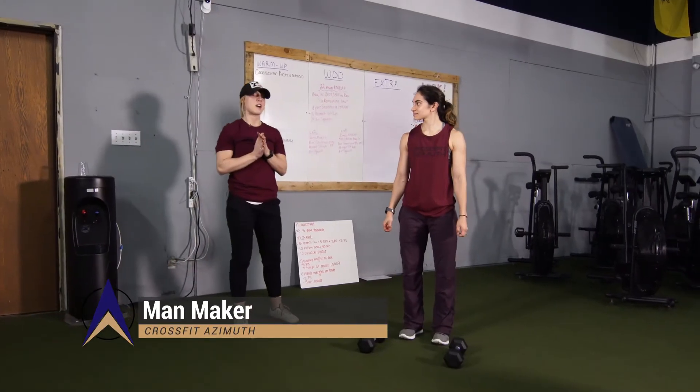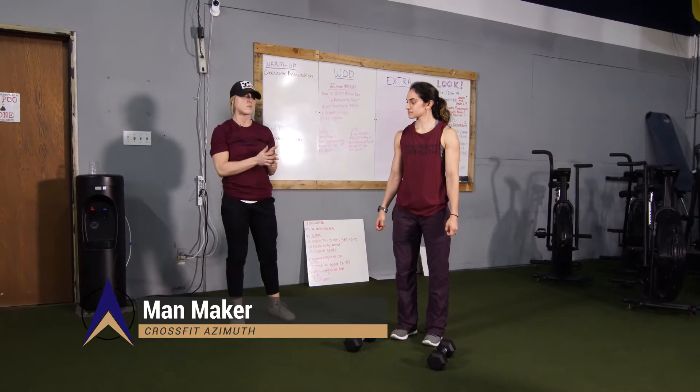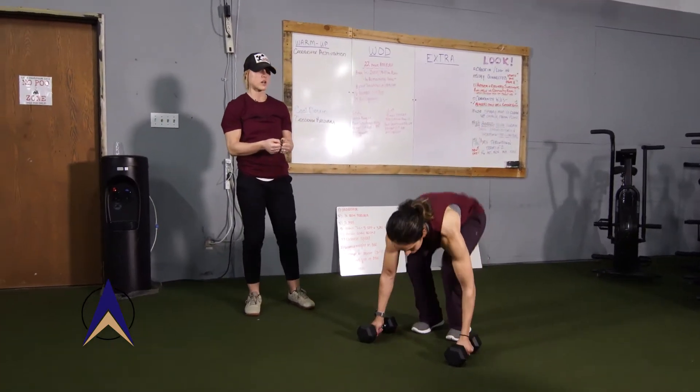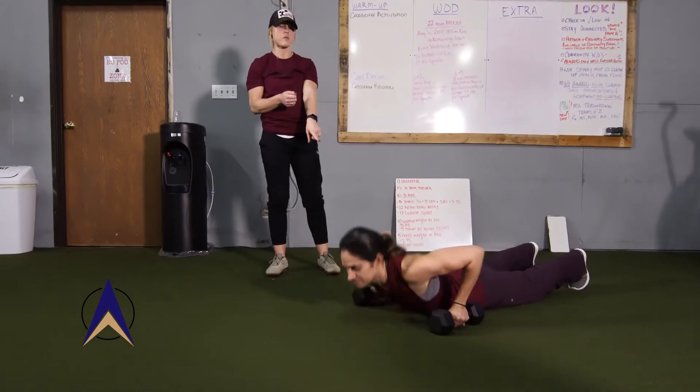We're gonna go over the man maker. This is only really gonna be done if you have two dumbbells at home. This starts from on the ground in your burpee position with your hands on the dumbbells. So we're gonna go all the way down, we're gonna burpee, chest touches the ground, and then we're gonna press up from our pushup.